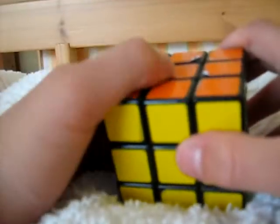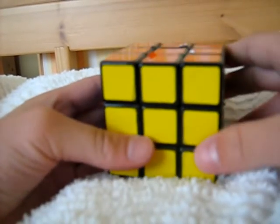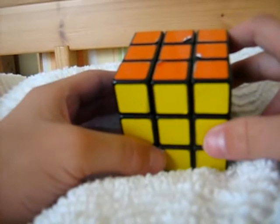You will use this in what's called an algorithm, which is a sequence of moves, and if you do it enough times, the cube will come back to its original position. This way you can solve the cube without undoing what's already done.